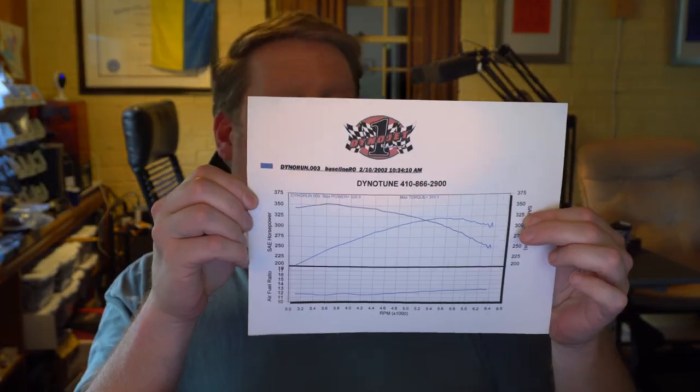But it doesn't take into account the losses in the torque converter. Historically speaking, I know because I have had this thing on the dyno for like 20 years. In fact, I've dug up my first ever dyno sheet with this car — it's dated February 10th, 2002.